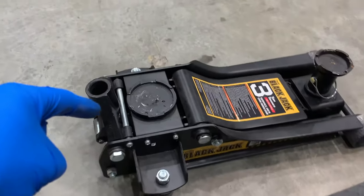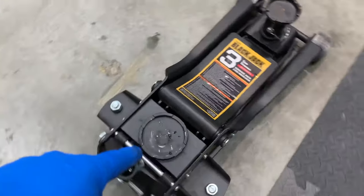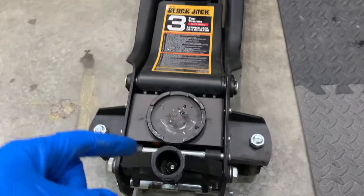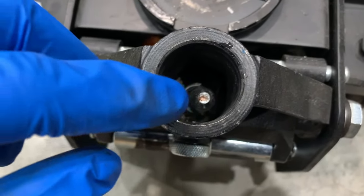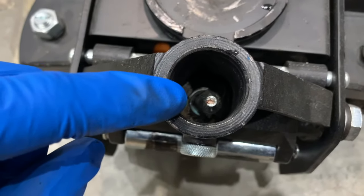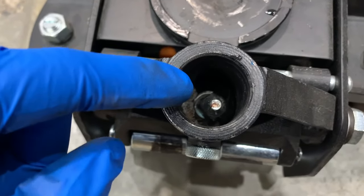First off, the release valve is located on the power unit that you pump the jack up with. The jack can be released by loosening the valve screw counterclockwise. This allows the fluid to release the pressure holding up the arm, which lowers the car and allows the jack to be removed.